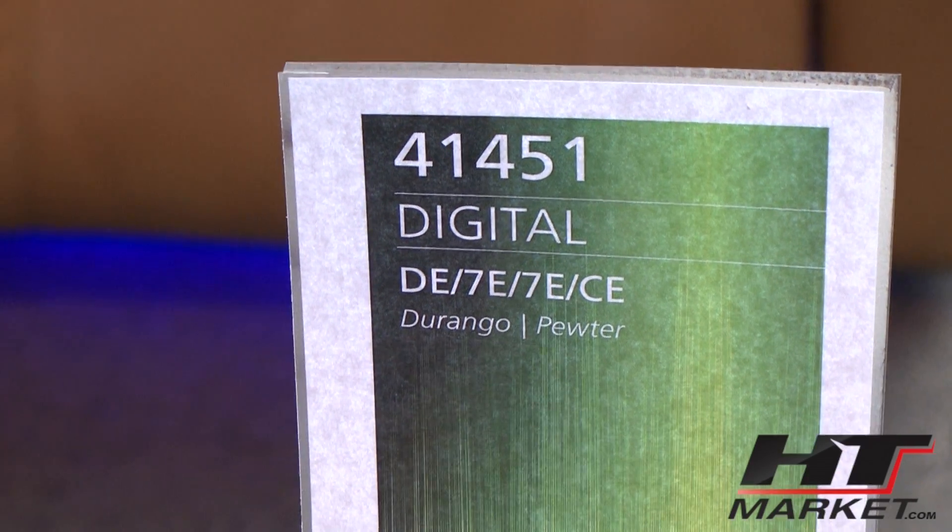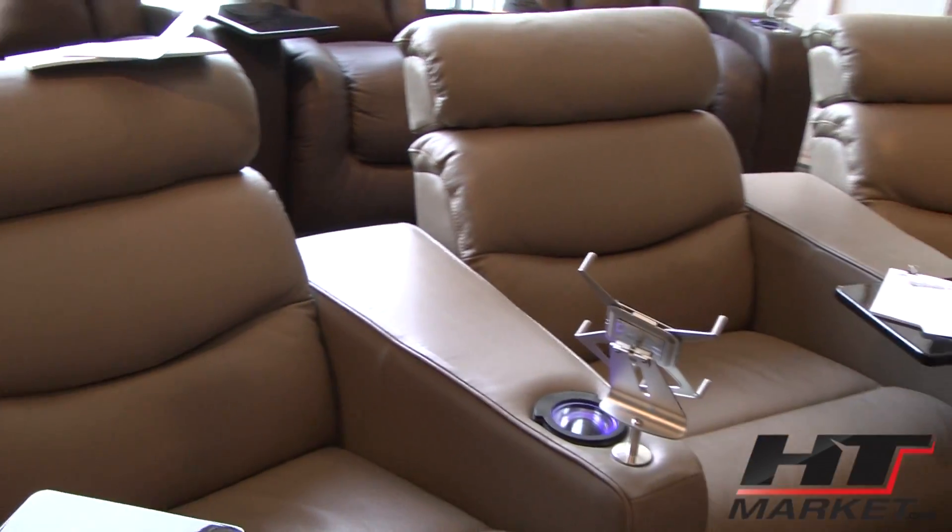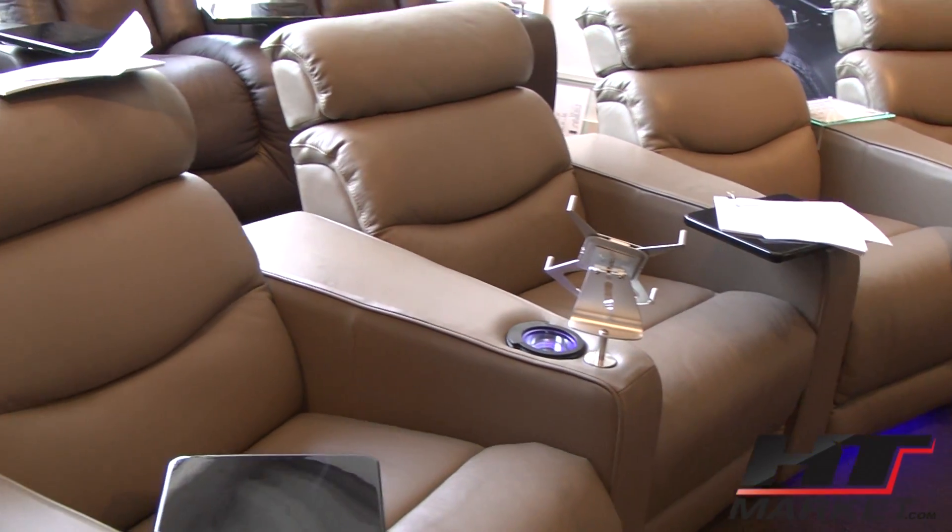This is the Digital Durango. Is this one of the higher end leathers? The Durango is an all top grain leather, grade 4000, from Palliser. It's beautiful leather.